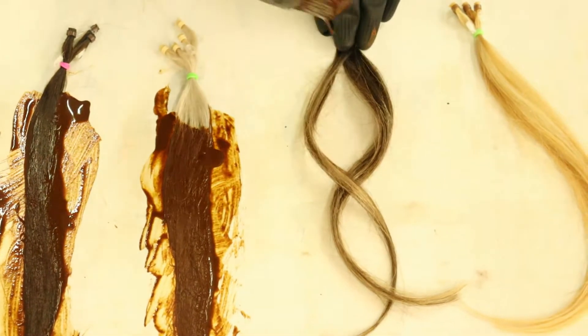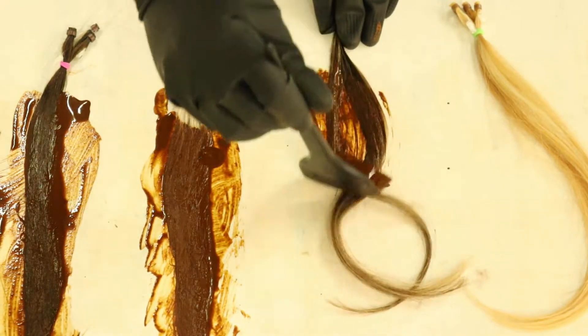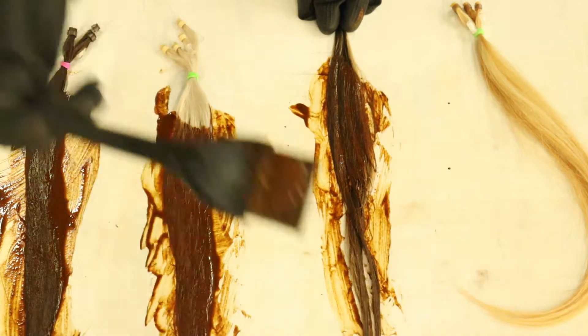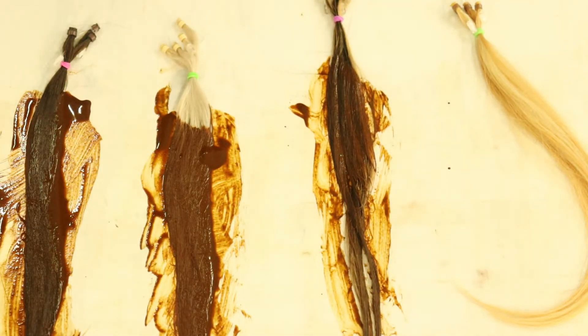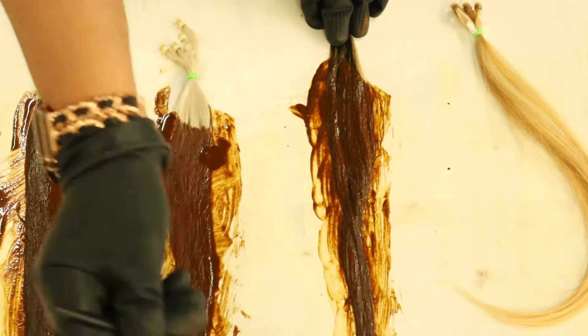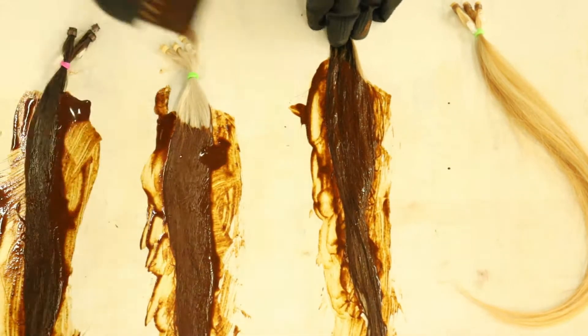Next one is medium brown with dark brown highlights. I want to see how this turns out. I'm always interested in seeing the ones with the highlights and how they turn out. It always surprises me.